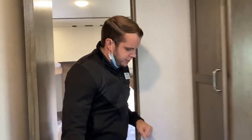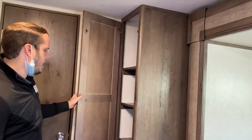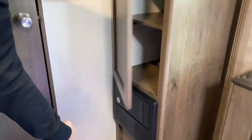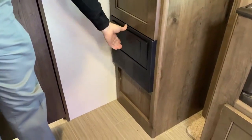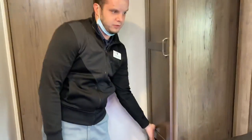Swooping around through here, you're going to have a little wardrobe spot. Your main circuit panel and all your fuses are going to be located down below. So any type of electrical issues or things of that nature, that's probably the first place you're going to want to go look.